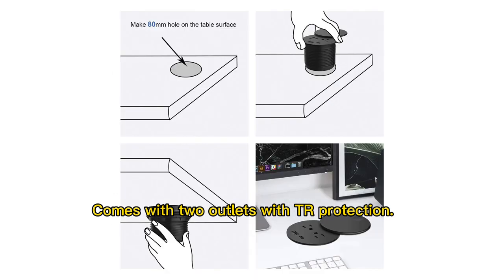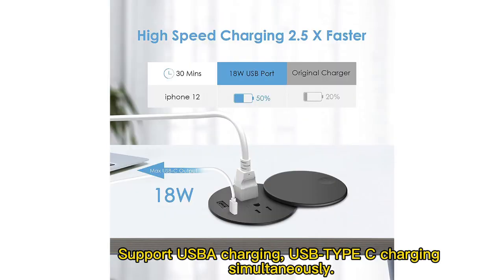Comes with two outlets with TR protection. Supports USB charging simultaneously.